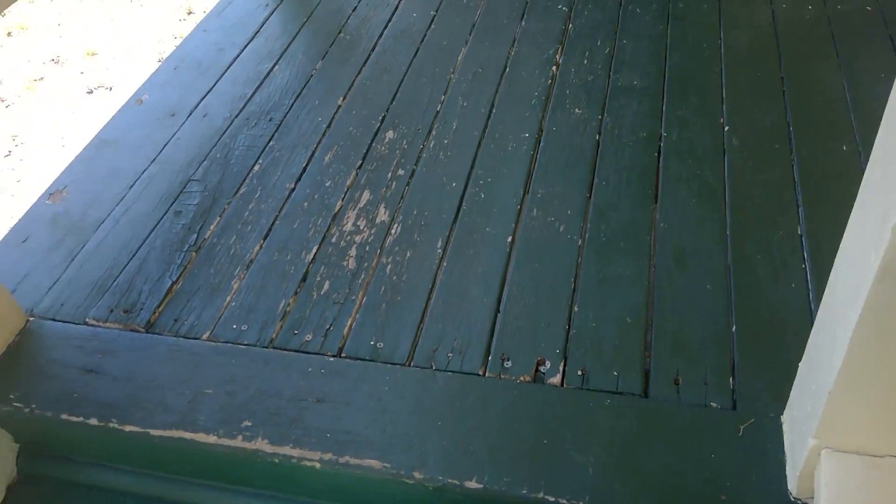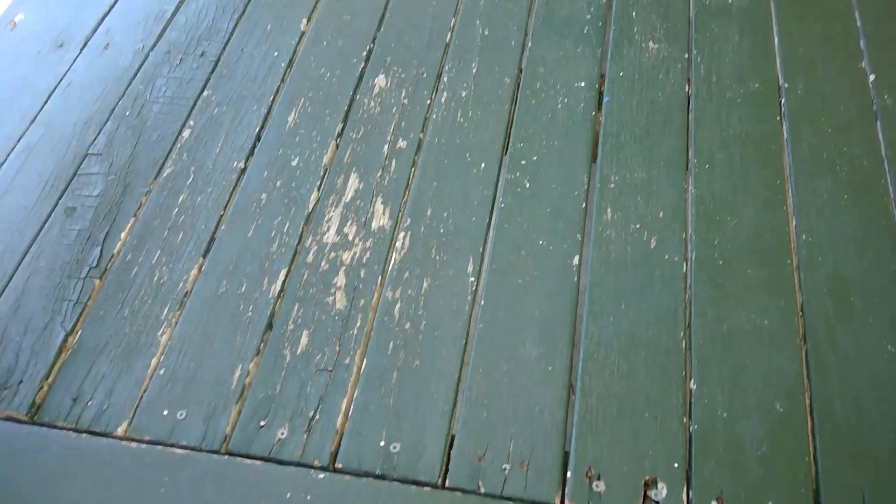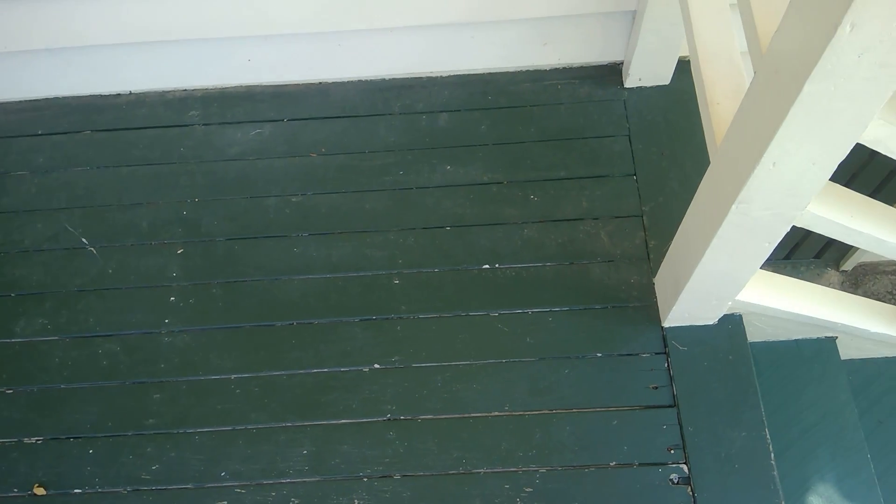I would recommend replacing the front steps as a matter of priority for safety reasons — that's the legal side of it. You've also got bounce in the front lifting boards, so some deterioration again consistent with the age of the front landing. Just a couple of issues at the front. It might be easy for you to see in the video, but please refer to the report for full details.